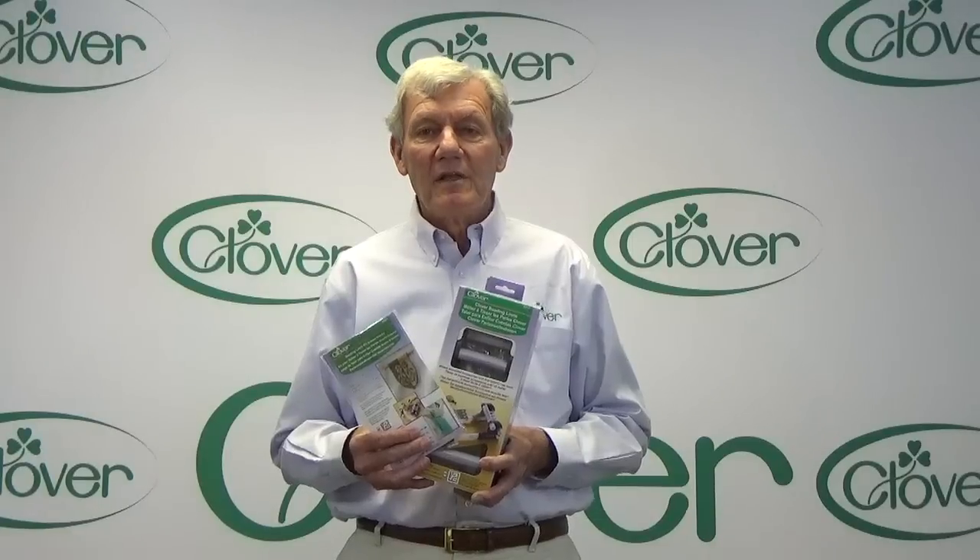Hello, I'm Steve Butler and this is Tool School. Today we're going to be talking about Clover's beading loom and accessories. Please pay special attention to our guest Carol Porter.